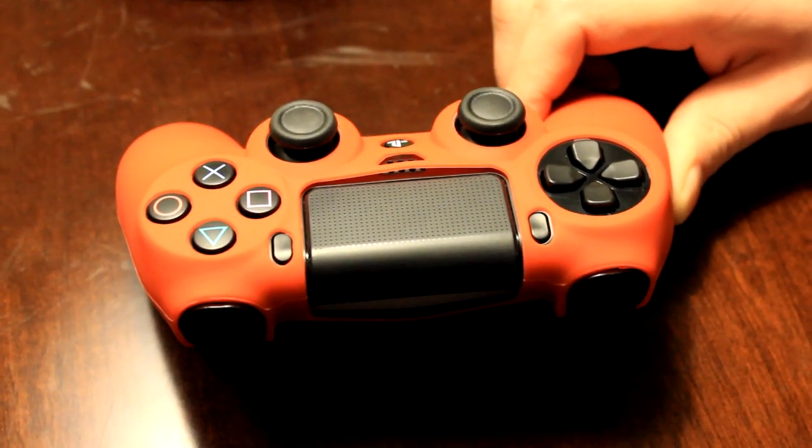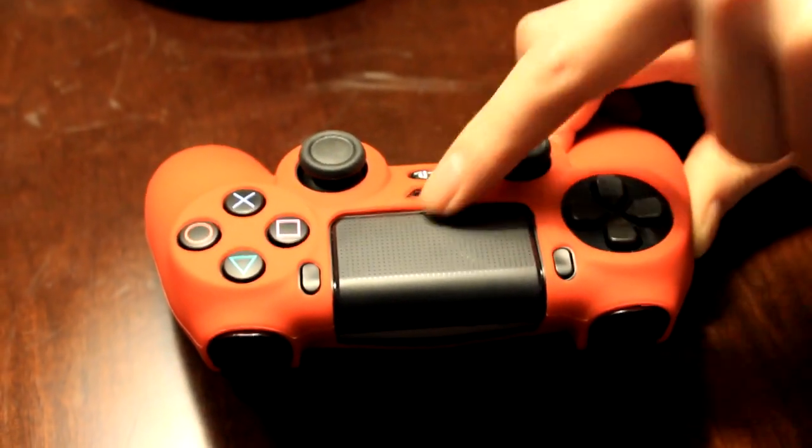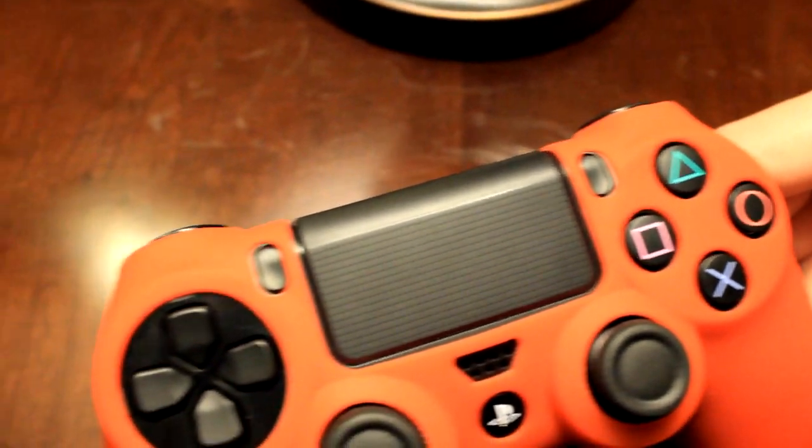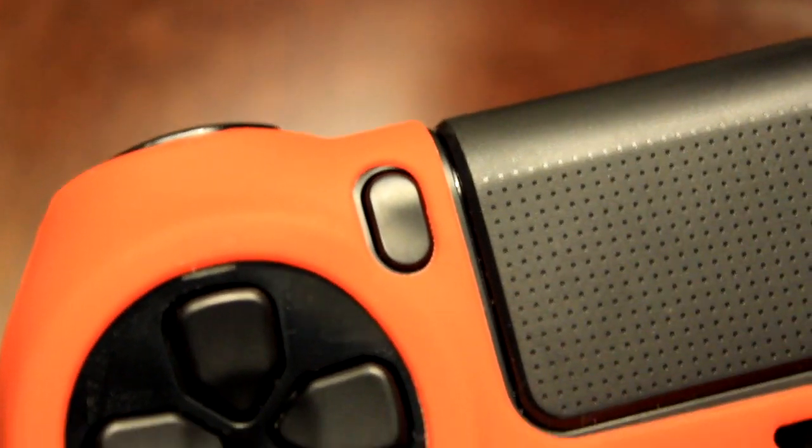Once installed, the skin fits snugly around the controller, with only the center being a bit looser than we'd like. The cutouts in our skin also seemed to be a bit off on a few keys, namely the option and share buttons, however they were still close enough that both keys were fully usable.